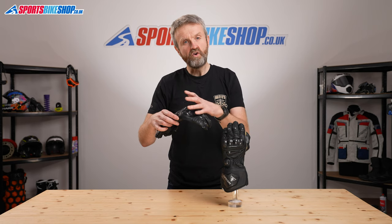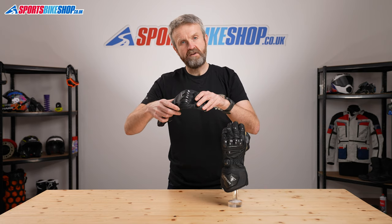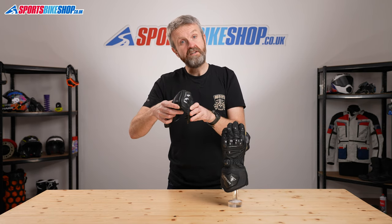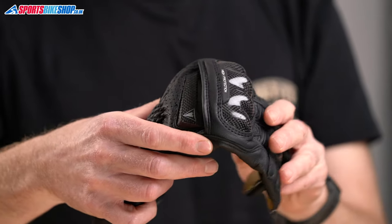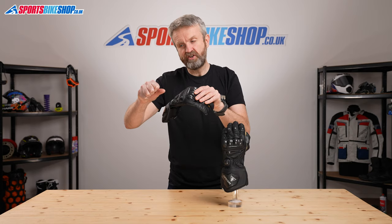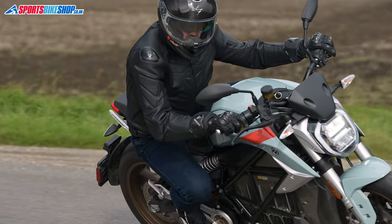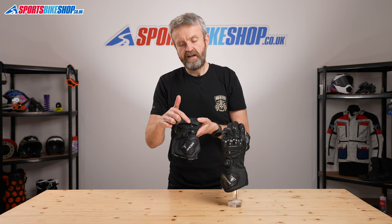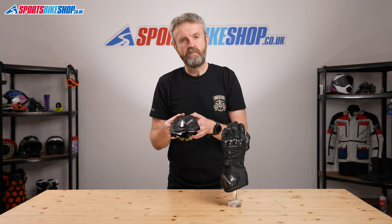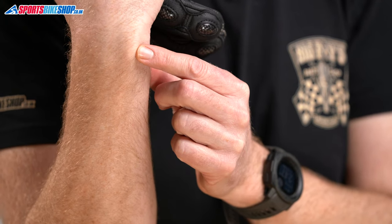That knuckle protector sits on what we call an isolation panel, so as you flex your hand and make a fist, it is able to move independently of the rest of the glove, which makes it more comfortable. Further back down, there are perforations in the leather around here which introduce an element of cooling. And then there's a carbon protector here for the bone called the pisiform, which is the bony protrusion at the edge of your wrist.